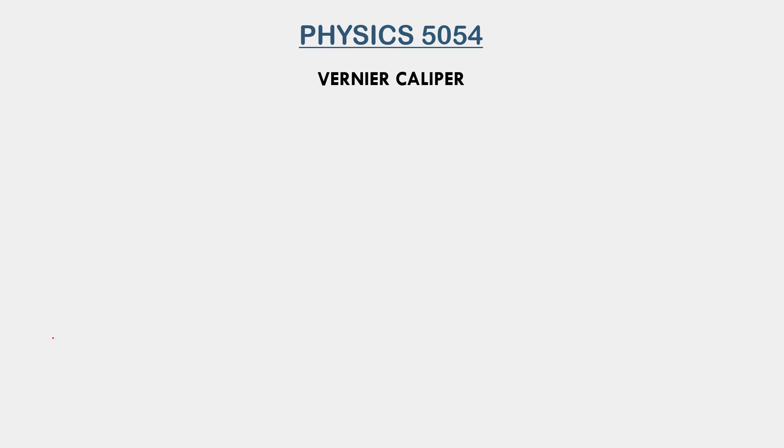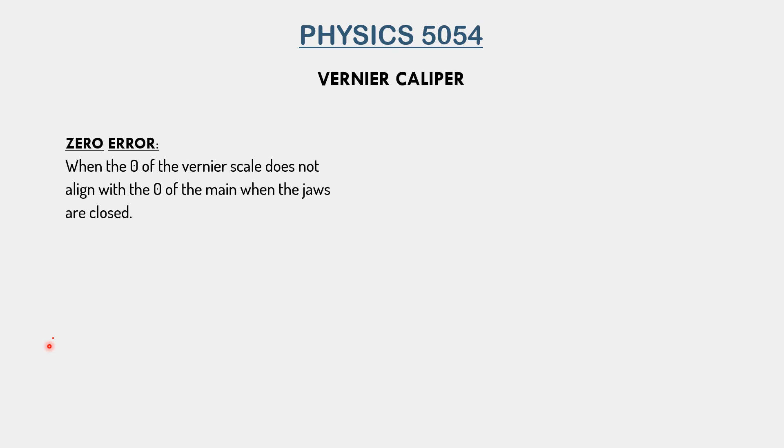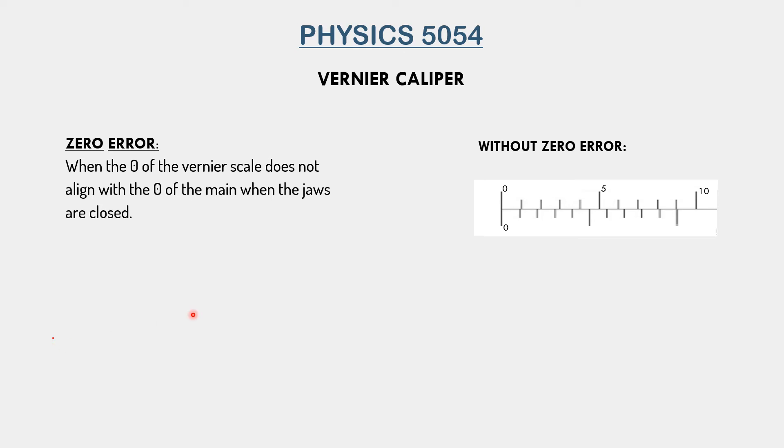Next, we will talk about zero error. Zero error occurs when the zeros of the vernier scale and the main scale do not align when the jaws are closed — meaning there is no object between the jaws and hence no gap between them. This diagram shows a vernier caliper without zero error with jaws closed. The two zeros of both scales align perfectly and make a straight line, so the reading is 0.00 cm. This is correct because with no gap between the jaws, the length is zero.